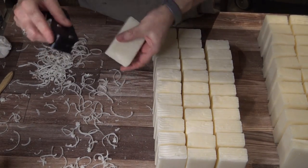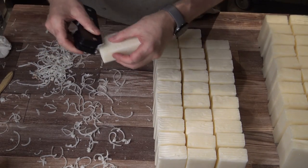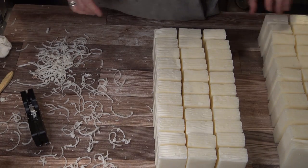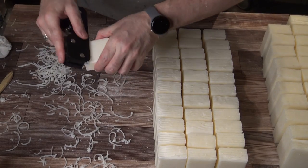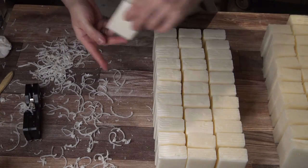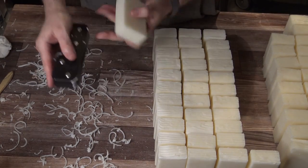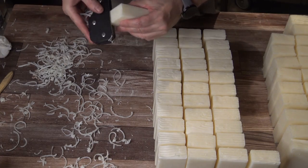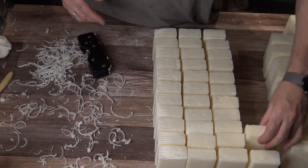I did several hundred bars actually using this and I was very pleased with it. But you do have to keep some things in mind. One thing in particular is that if your soap isn't really hard, it can leave marks on your soap where those edges rub against the sides as it's shaving the corner — it can leave an impression or a scrape. So you do want to make sure your soap is pretty hard.